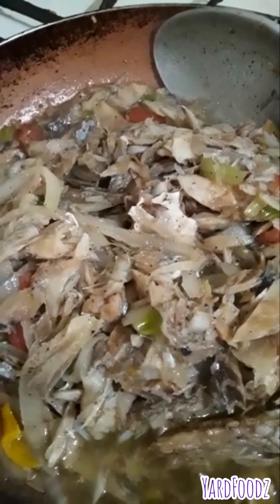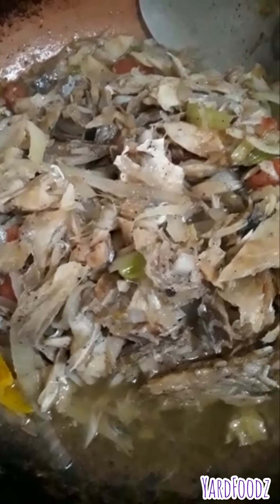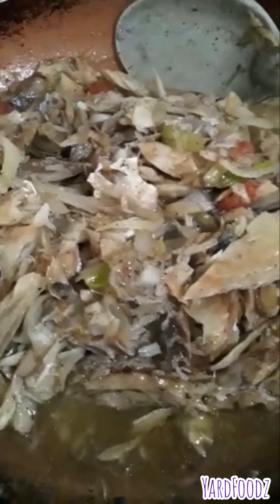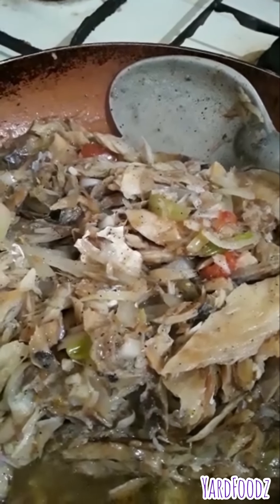That's the finishing cook up saltfish. And you see, if you have more tomato, you'll get a brighter color. But I use what I have. So guys, that's the finishing cook up. I'm going to serve it with the food — I already showed you the food. I just want to show you what it looks like when it's cooked up. And here you have the gravy to go with the food. That's my finishing cook up saltfish. Peace out. Enjoy with your eyes. Thanks everyone.